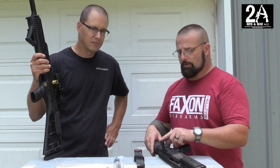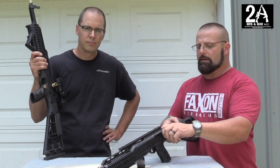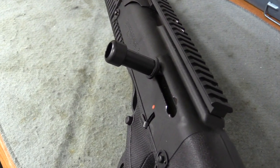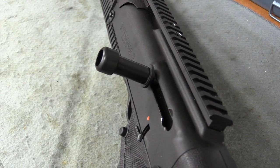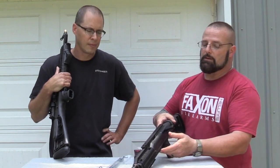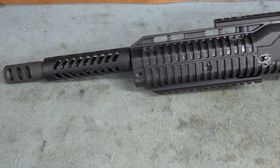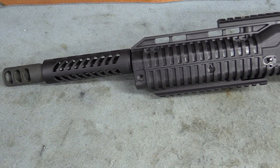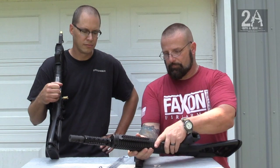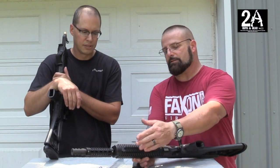On the other gun we put on another extended charging handle — this one's polymer. Works the same way, it's super easy. It's a hair too long for my liking, but it just takes some getting used to. It works great. We also got the barrel shroud on there and it fit perfect with the muzzle brake I installed a little bit ago.